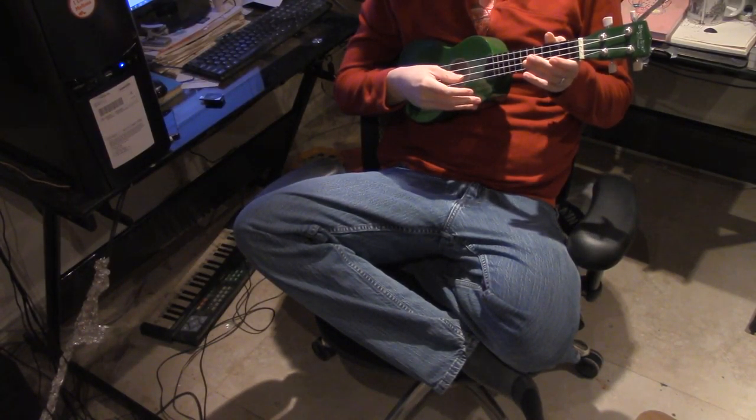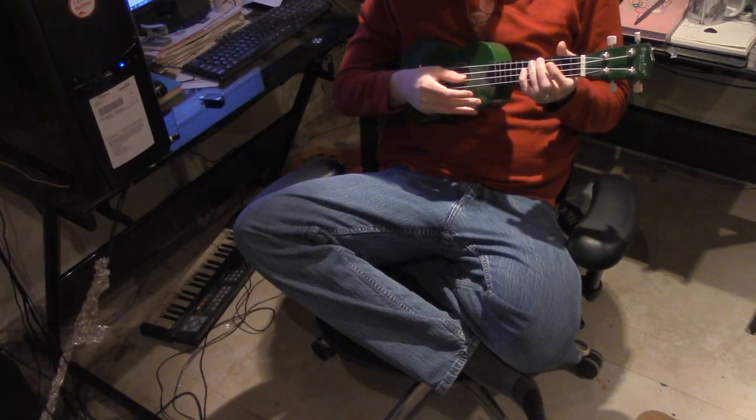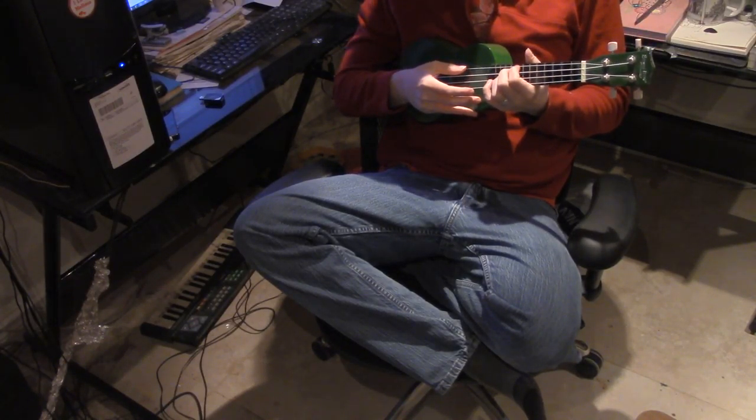Now that may not be a perfect GCEA. That sounds pretty nice to me. What we do is we just play with the fingering.